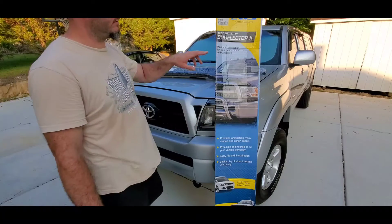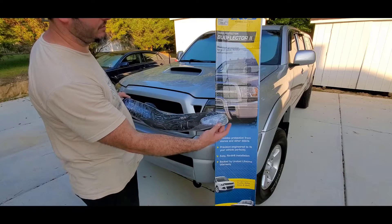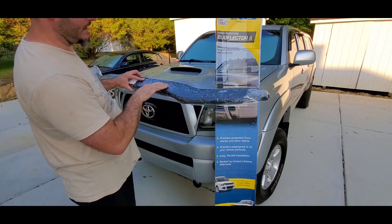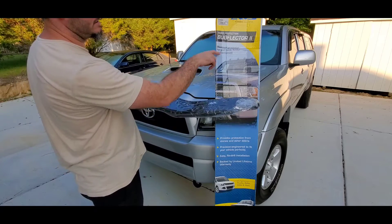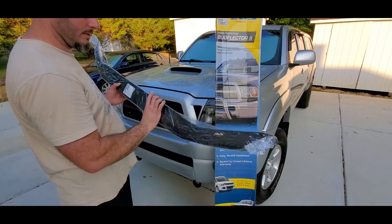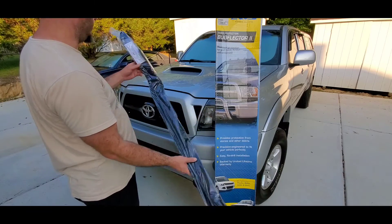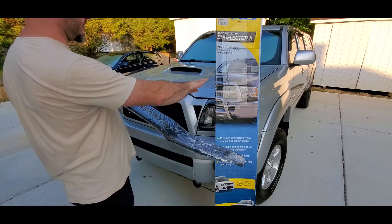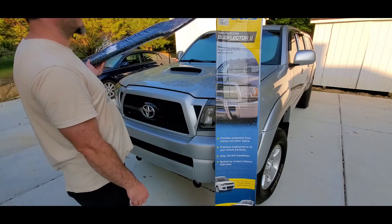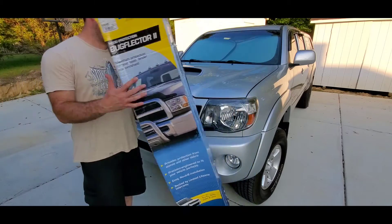This is the AVS Bug Deflector Series 2. The difference with this one versus the flush mount is that it actually goes over the edge of the fender as well, providing fender protection. Because it's a little bit higher and has more of a slope, it helps more with the windshield. The flush mount would probably mainly just help with the front of the hood. It's got a nice contour that follows the shape of the hood, so I think it's going to look pretty good.